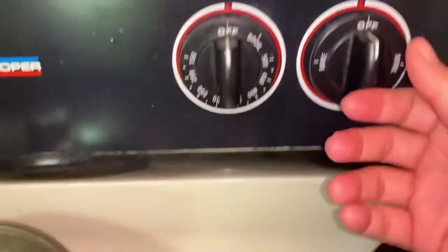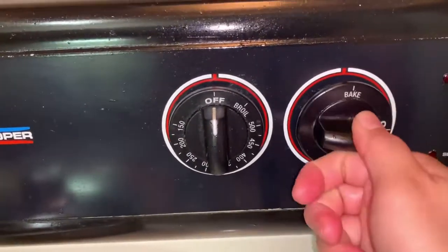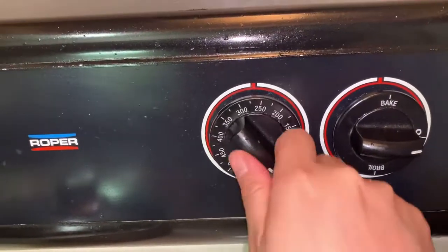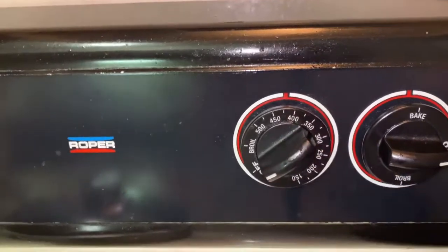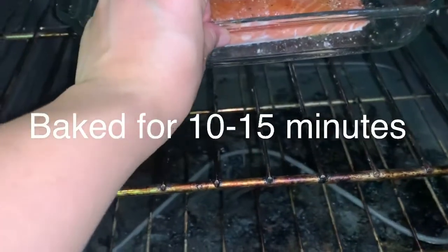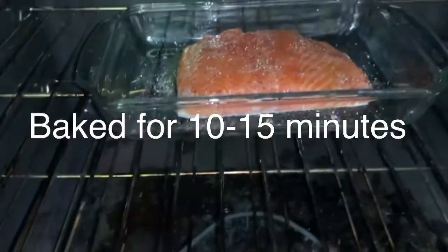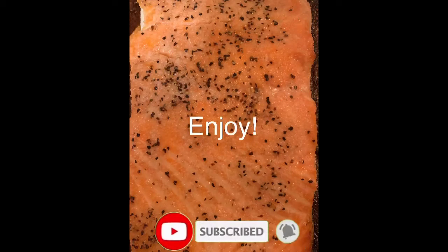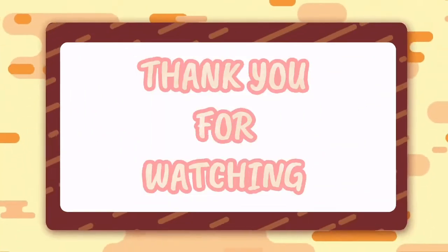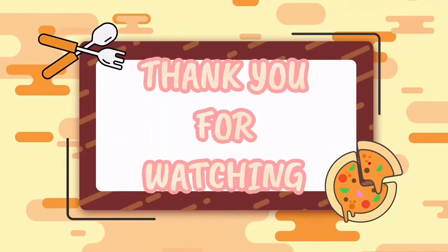Let's bake it — put it in the oven at 425 degrees. Let's bake it up!